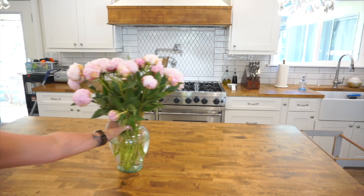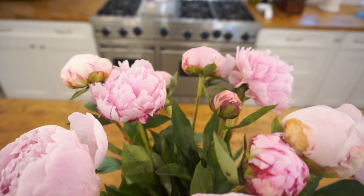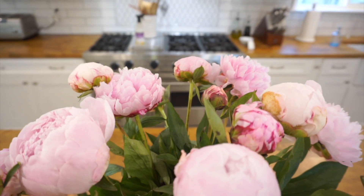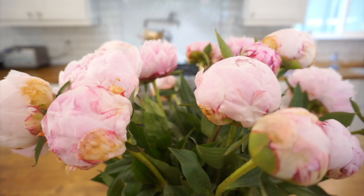One of my favorite ways to add a pop of color and brightness is adding a bouquet of fresh flowers. We picked these up at Trader Joe's and this soft pink color is going to look absolutely perfect in this kitchen.